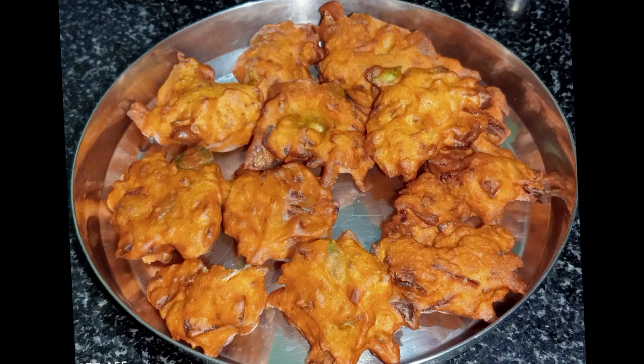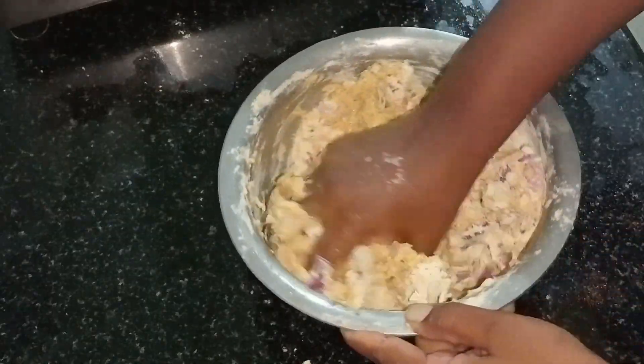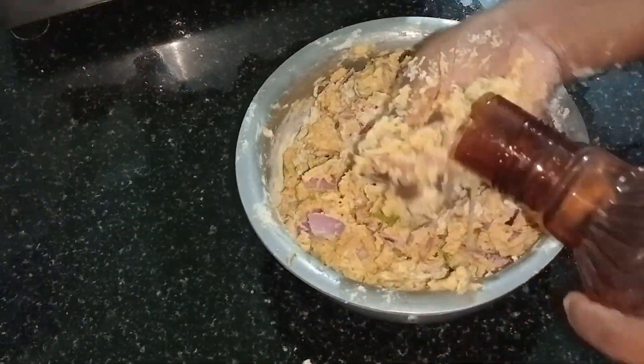Hello. Hi Andy. Welcome to my channel. Today we are going to make a very easy snack recipe.